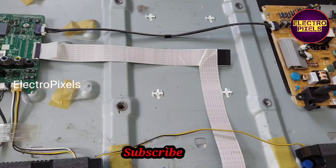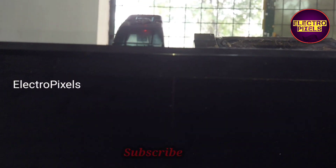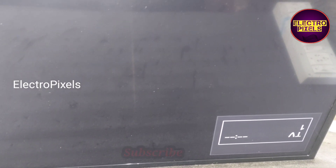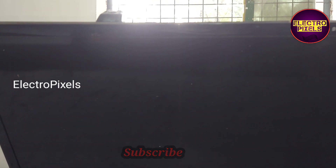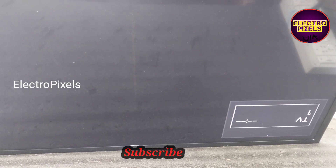This TV came in for repair with a complaint of a restart issue. After turning on and working for 10 to 20 seconds, the TV starts restarting automatically and continuously.